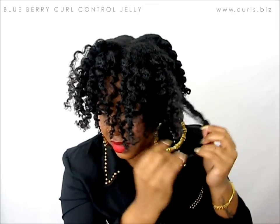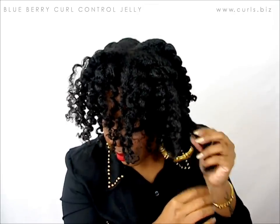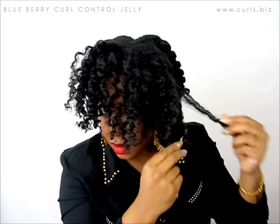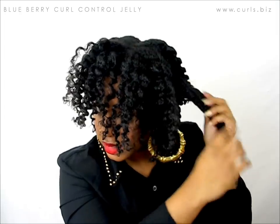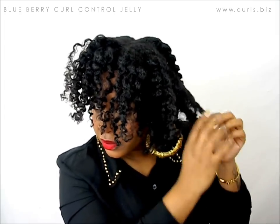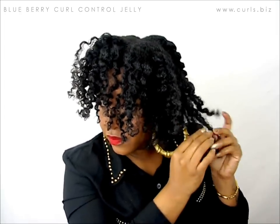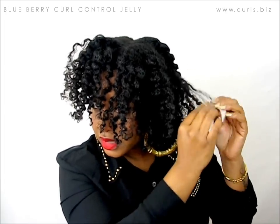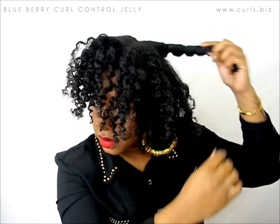Pretty impressive. And if you find pieces that don't want to separate, just leave them alone. You don't want to force it because that's when you may start messing up the curls that you defined.